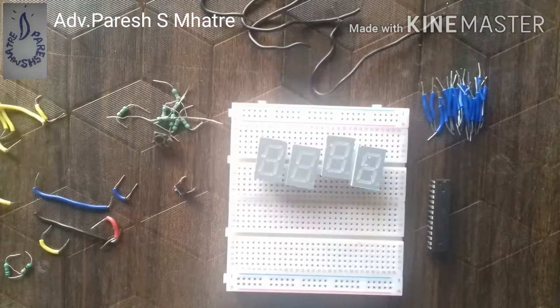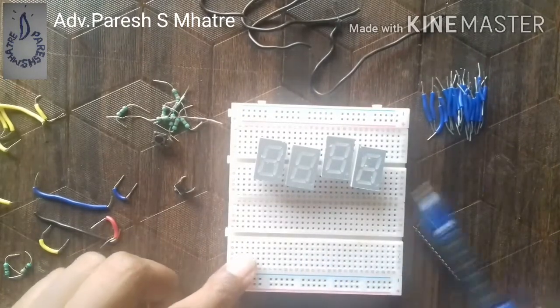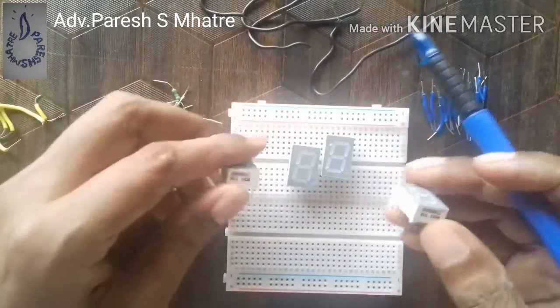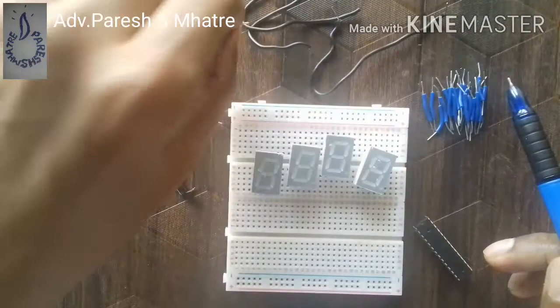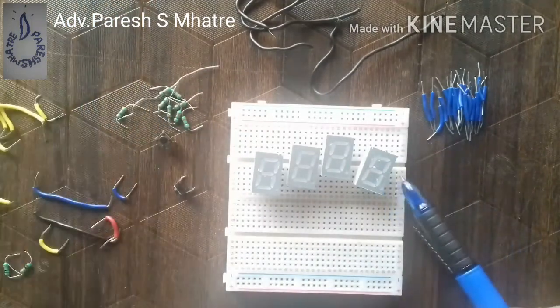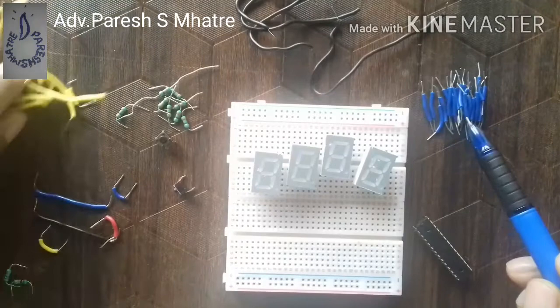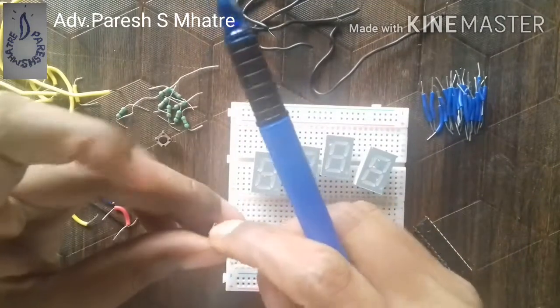For our breadboard watch, we have a microcontroller with 28 pins, a small breadboard, 7-segment LED display digits of common cathode type, jumper wires for cathode, 220 ohm resistors for limiting the current, 10 kilo ohm resistors for switches, long jumper wires for segment connection, and tactile push switches.